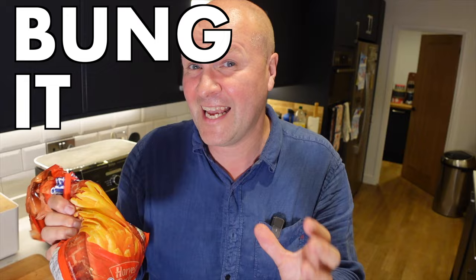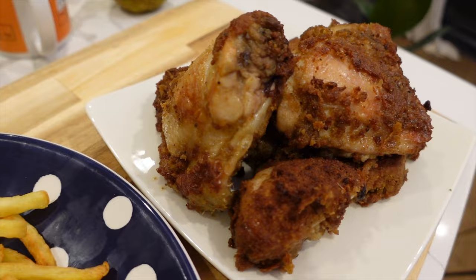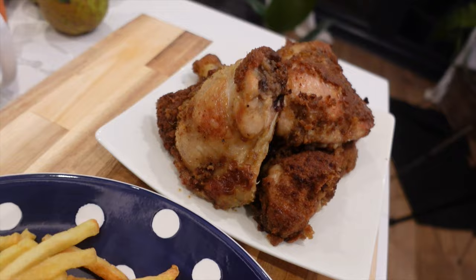Hello, welcome back to the channel. This is my series called 'Bung It in the Air Fryer', where I get to make all kinds of foods with this Ninja air fryer. Today we're going to cook KFC-style southern fried chicken with a massive basket full of delicious french fries.